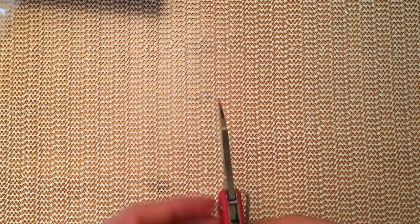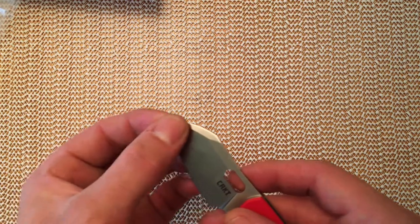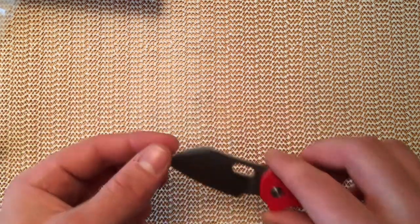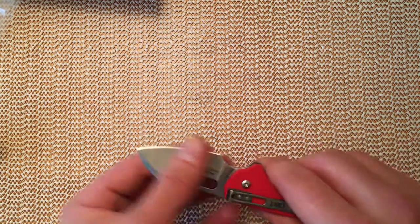The blade is very thick for a knife of this size. It's quite thick behind the edge, certainly out here towards the tip — considerably thicker behind the edge than the UK PK — so it isn't going to be the most slicey knife ever.